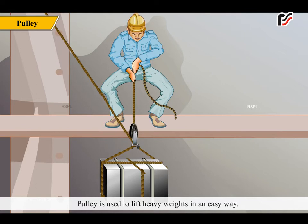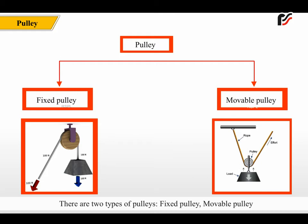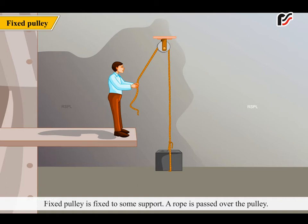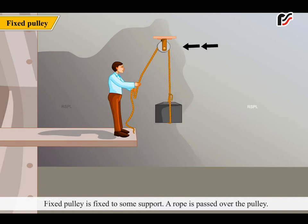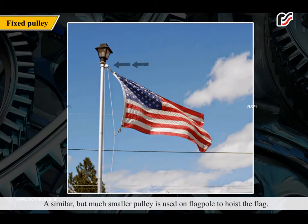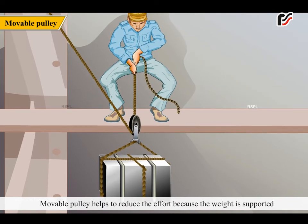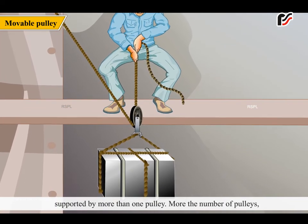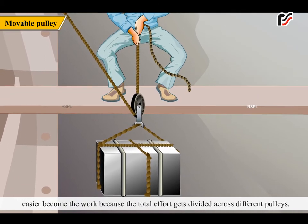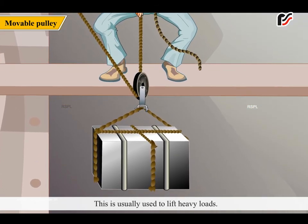A pulley is used to lift heavy weights easily. It is a small wheel with a groove around its outer edge, which can hold a rope in position. There are two types of pulleys: fixed pulley and movable pulley. A fixed pulley is fixed to some support; a rope is passed over it, one end tied to a load and effort applied on the other end — used on flagpoles and to draw water from wells. A moveable pulley reduces effort because the weight is supported by more than one pulley; the more pulleys, the easier the work, as effort is divided across them. This is used to lift heavy loads.